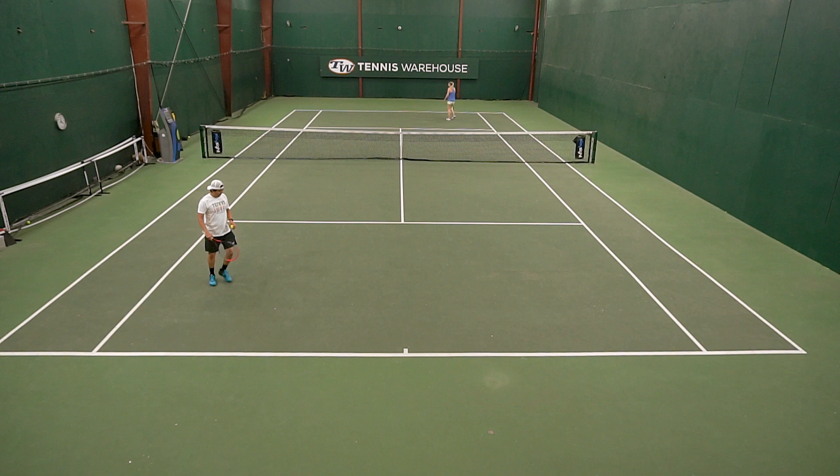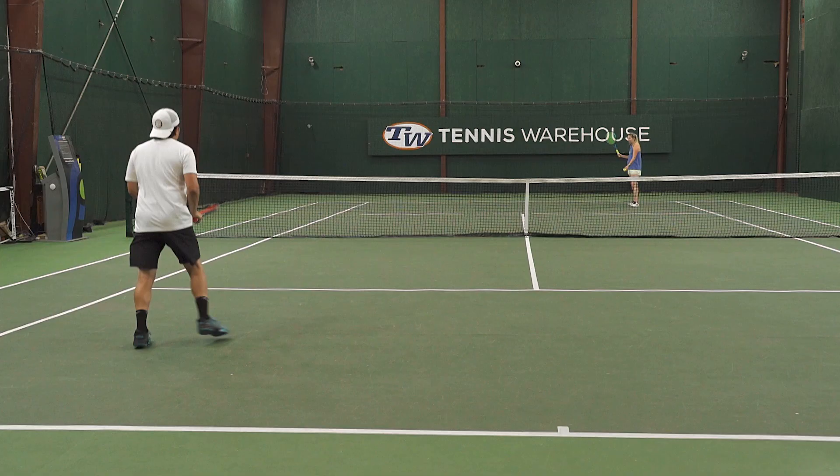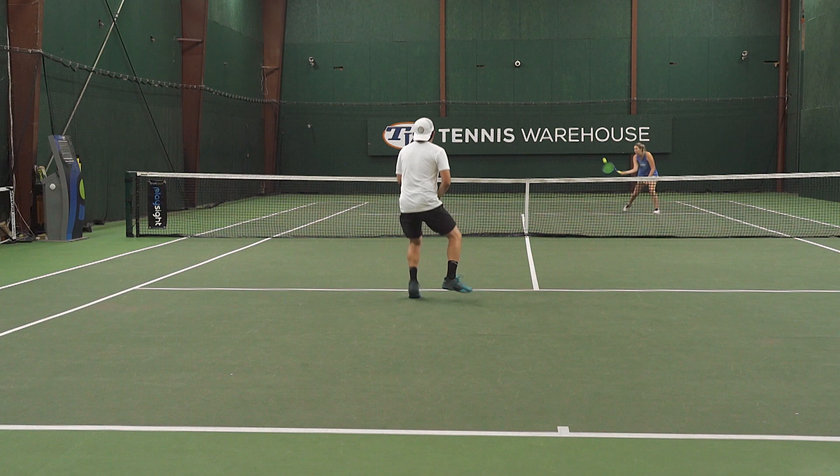Another thing you want to focus on is moving your feet forward. Every time you hit a volley, make sure you come in a little bit more so you're closing the net. The name of this drill comes from not wanting to pop the ball up high. When you do, your opponent has a greater chance of putting the ball away or pegging you — hence the 'you die' part of the name.